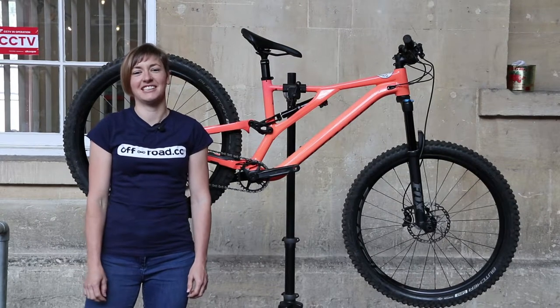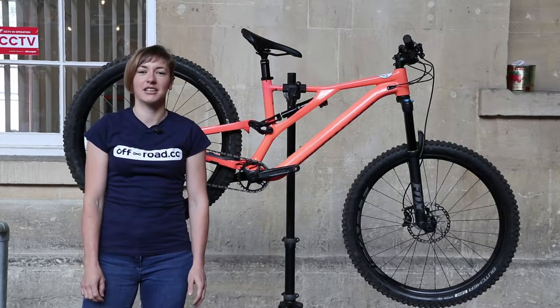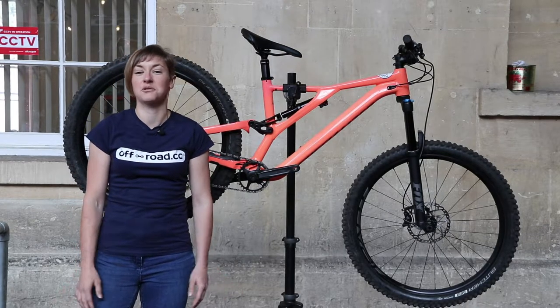Hi, this is Rachel here from Offroad CC. With lots of time out of the office this summer I've had an enforced break from regular YouTube videos, but I'm back now and into the full swing of things.